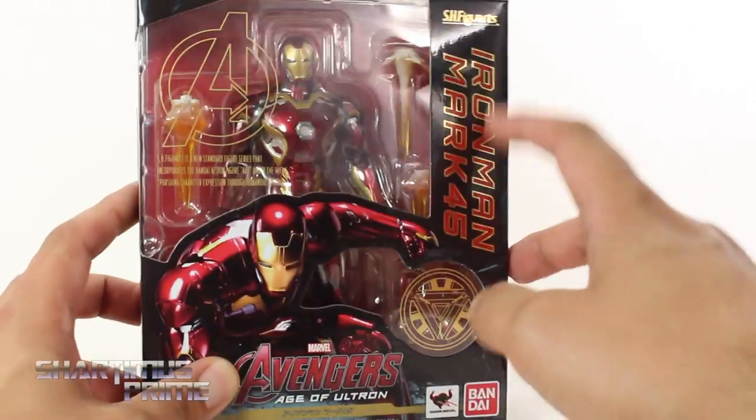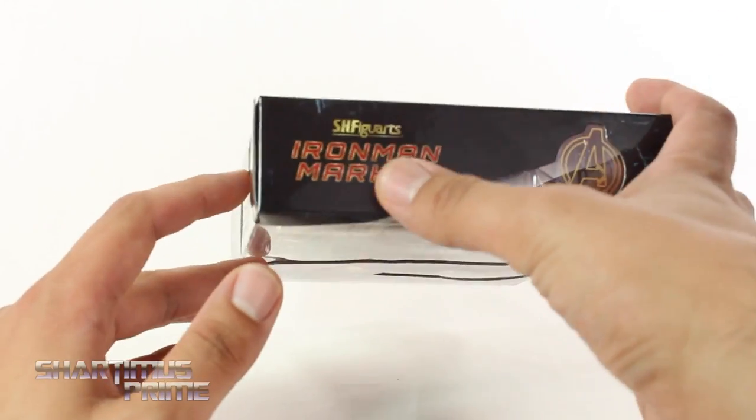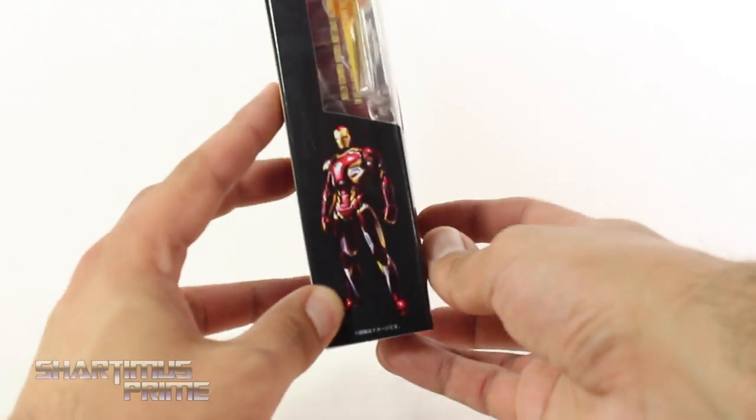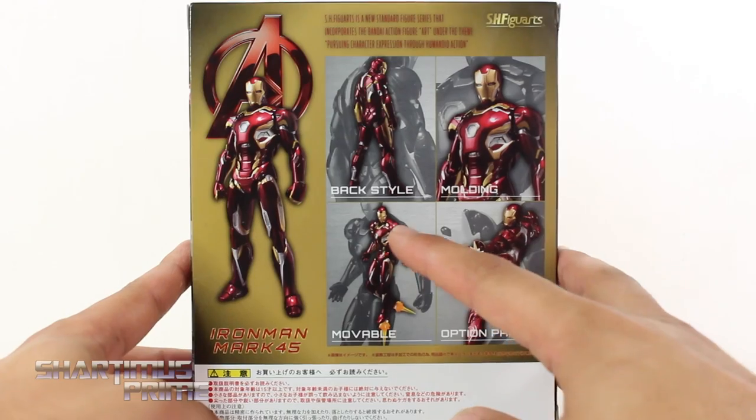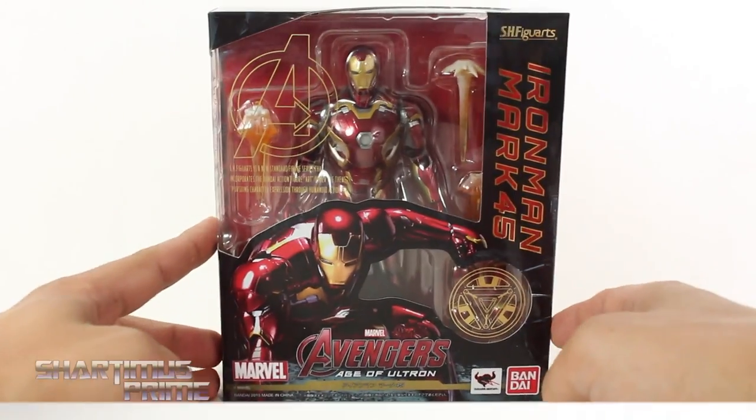Anyway, we get some nice gold right over here, we get some gold and red, I like the gold for the Avengers A — some more Avengers A in gold right over here. On the side you can see the figure, and on the back you can see back style molding, movable option parts — my favorite one of these is being the back style, I love back style. On the side we get Iron Man again. Alright, let's get to it and crack this thing open.